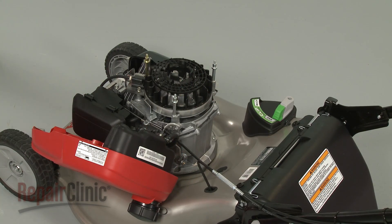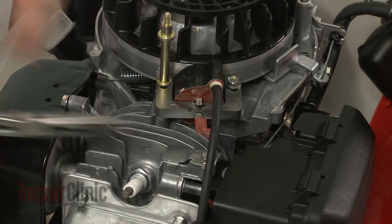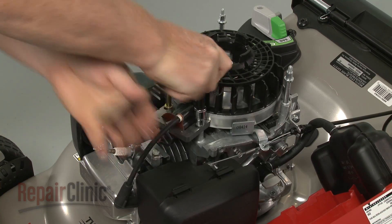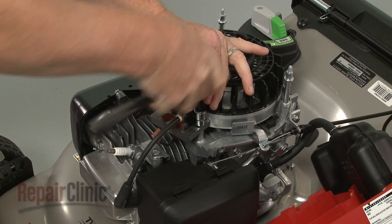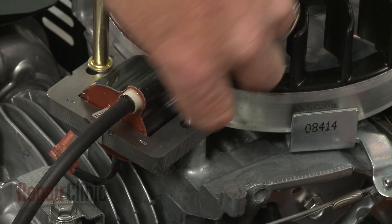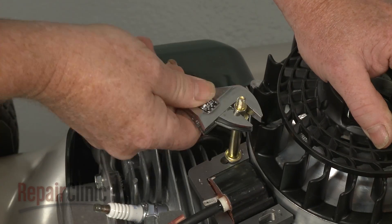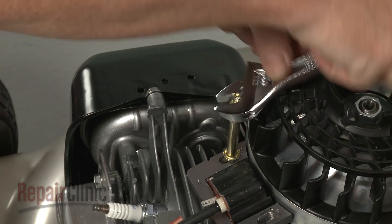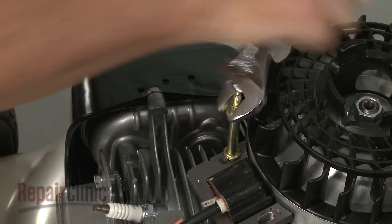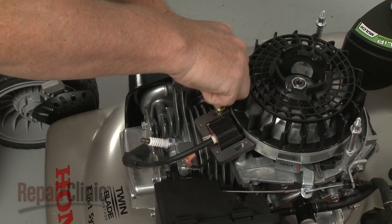To uninstall the ignition coil, first detach the ignition coil wire. Now use the 10 mm socket to unthread the mounting bolt and an adjustable wrench to unthread the mounting post. You can now remove the coil.